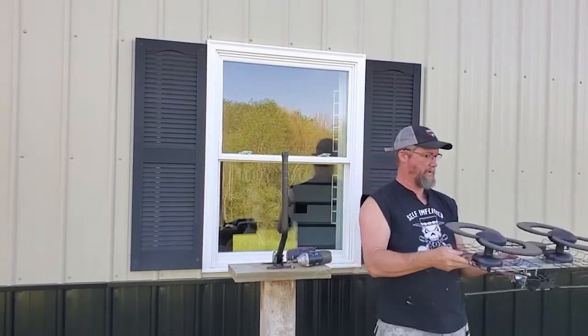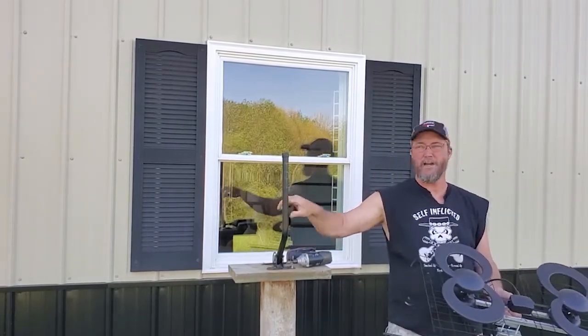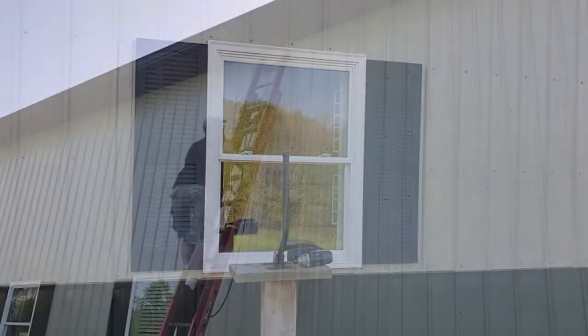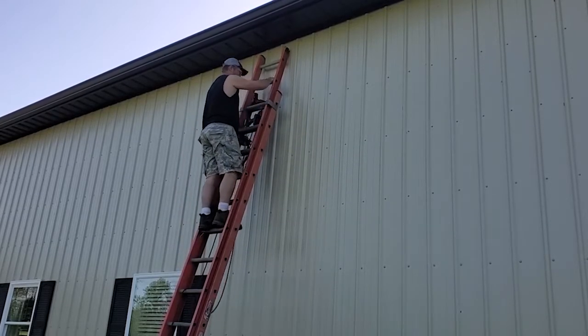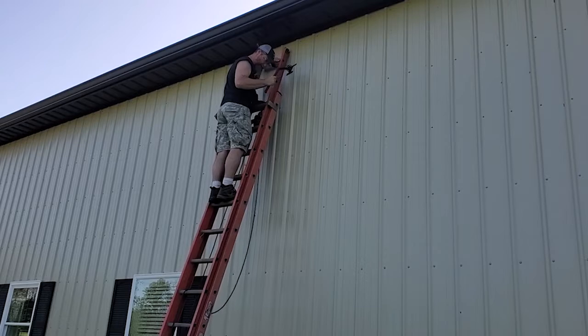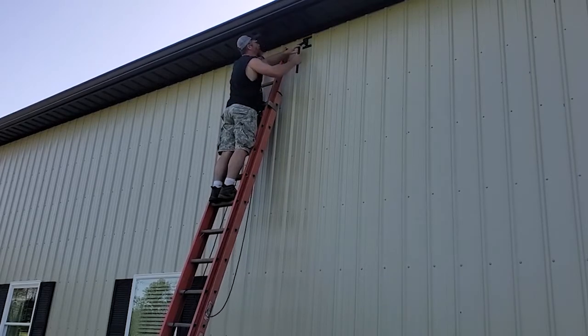Alright. I am going to get this thing unscrewed off this base and get it up top. It will be flipped upside down up there, but that is okay. This extension ladder here is very, very hefty, very good quality. And when you are up this high, it makes all the difference in the world.